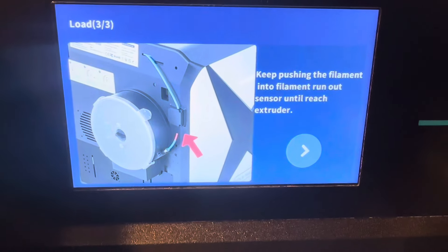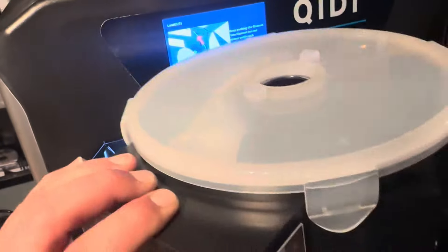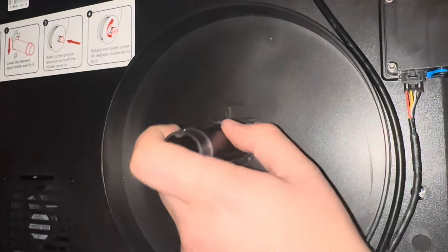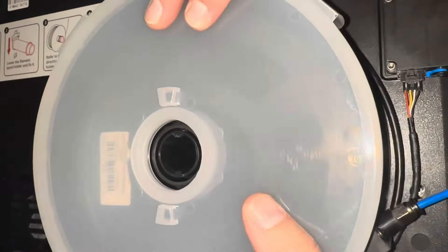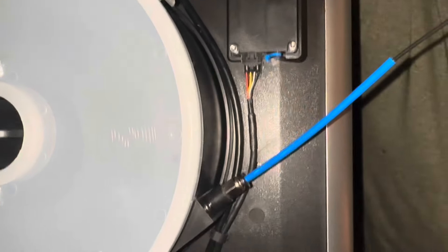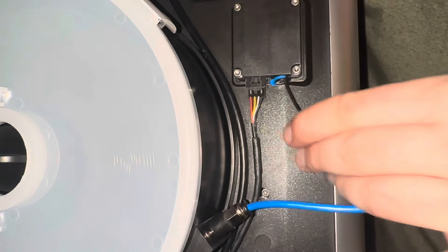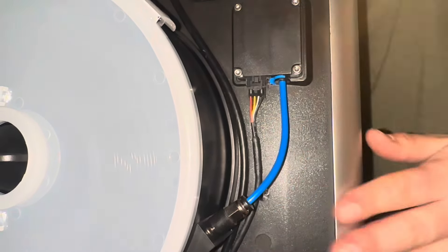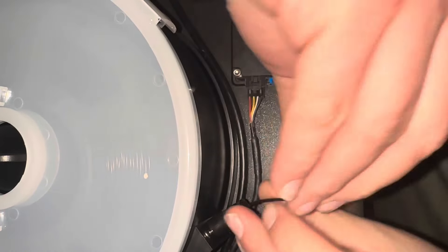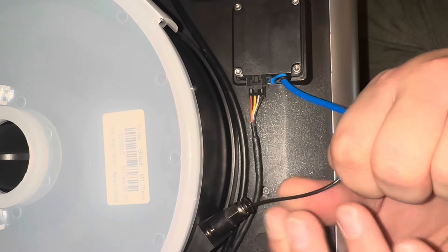Keep pushing the filament into the filament runout sensor until it reaches the extruder — I should set that up. I installed the filament dryer box on the back as recommended, but about a week into owning it I moved it to the side of the printer because the back was just a pain to get to. I really dislike that location since I don't have easy access to the back of my printer. I do have some cool STL files I downloaded from Printables to relocate the dryer box. It has a desiccant pack inside to help keep the filament dry, and it's way better located on the side.